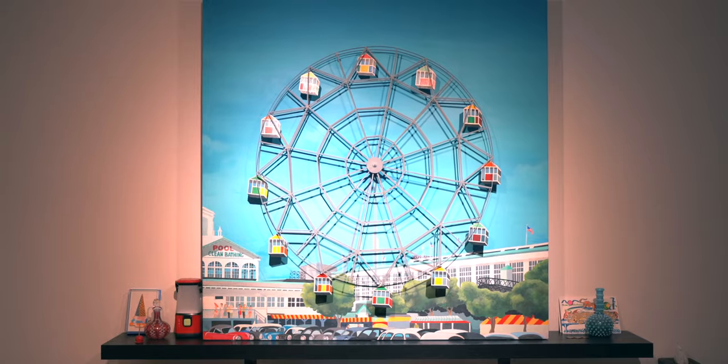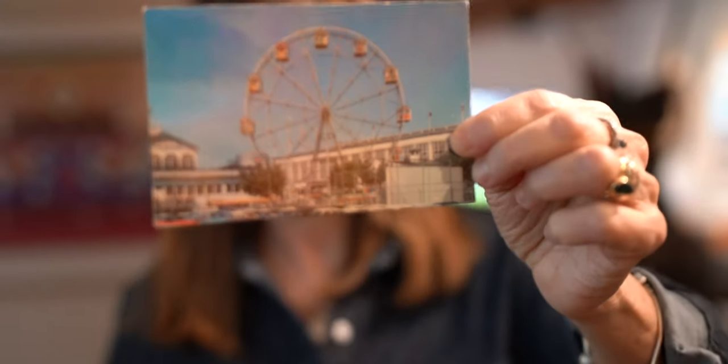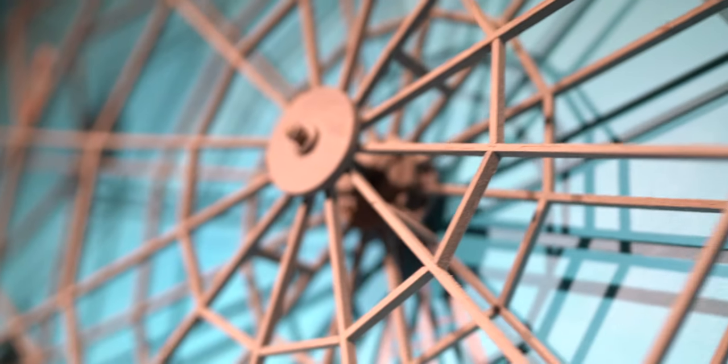This piece is a portrait of a ferris wheel. Our reference was this little postcard from Steeplechase Park. It was fantastical — it was a park that you couldn't even imagine unless you saw it. From the very top, it was quite high.